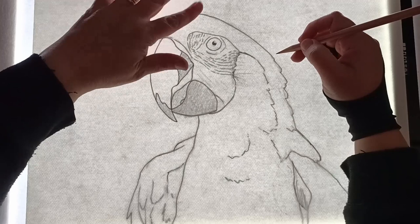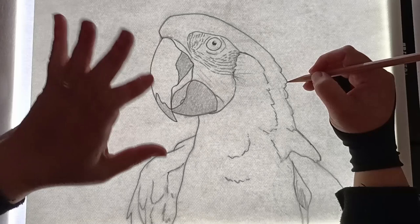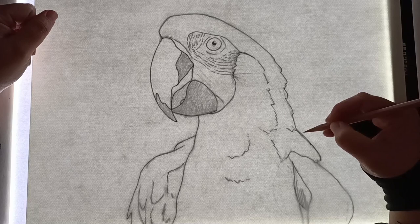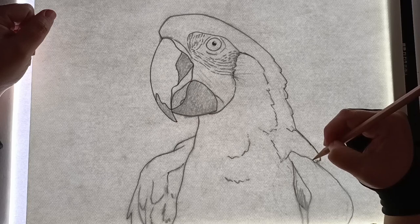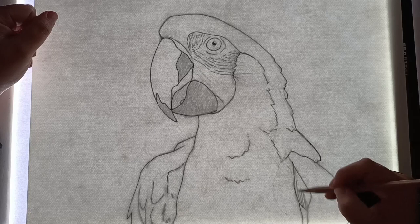When I draw my final outline, I try to do long smooth strokes with the pencil rather than sketchy lines. Otherwise when you finish the drawing you're going to have a really sketchy look, which isn't ideal unless that's the effect you're going for. If you can try and draw a continuous line, it's a lot better and you'll have a much more polished drawing. I've been trying to do this in all my final outlines.